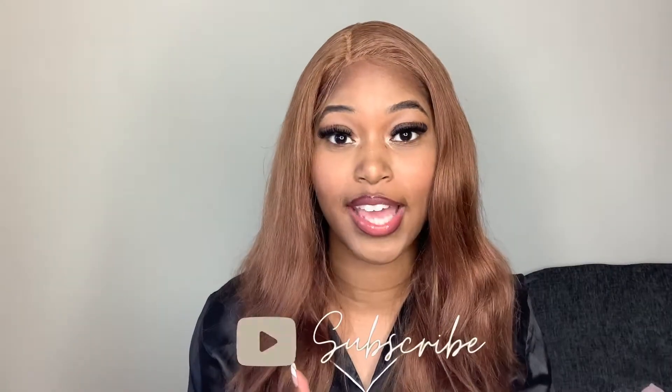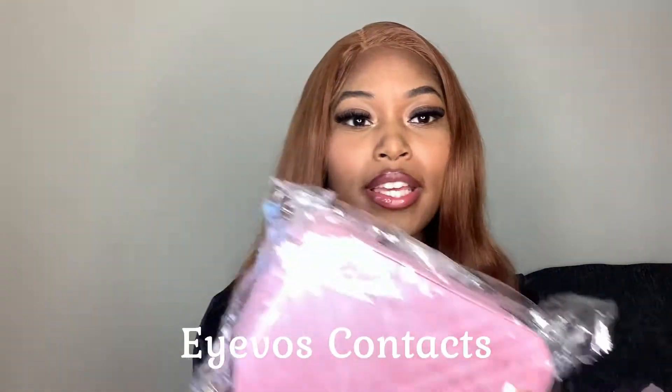Hey guys, welcome back to my channel, welcome back to Styled by Morgan. We have got another contacts try-on haul today. The company I'm working with is Ivos Contacts, and I'm going to be showcasing four of their colored contacts. So yeah, let's get right into the video.